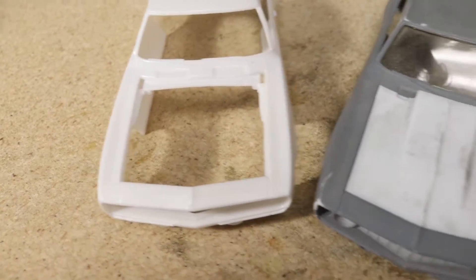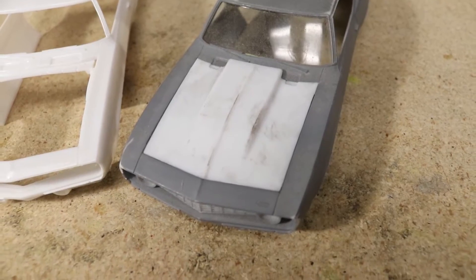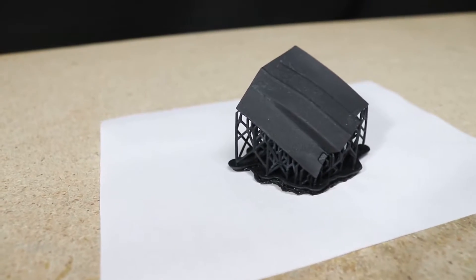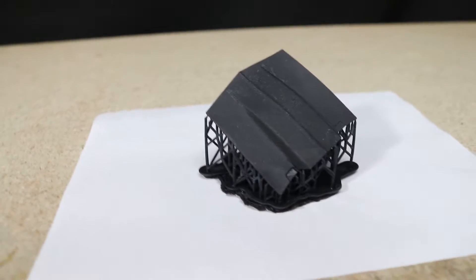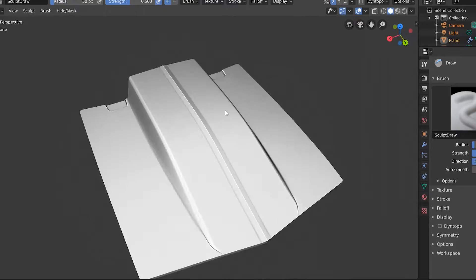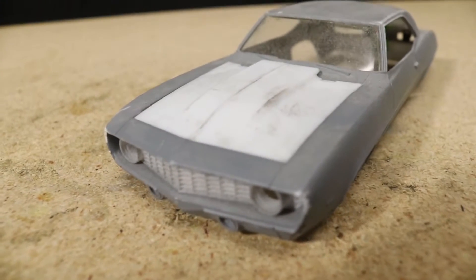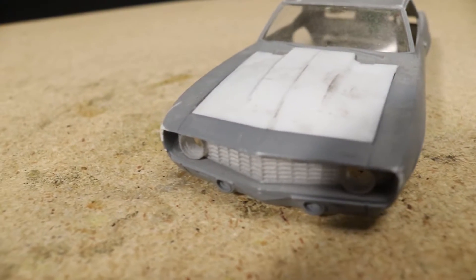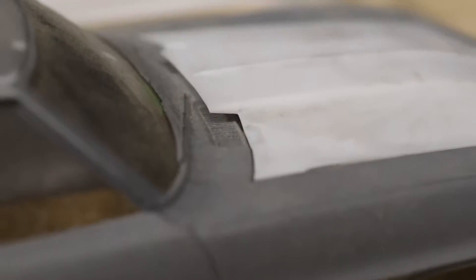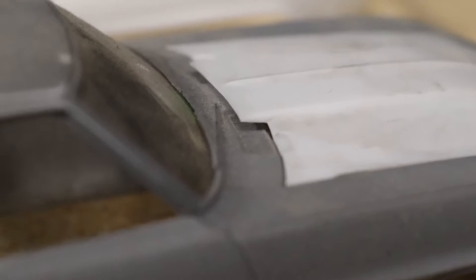Before I get too far into this video, the process I'll be showing uses some pretty expensive equipment, CAD software, and a few hours of time. So if you stumbled upon this video hoping for a really easy way to build body panels or want to follow along, please be aware that this might not be the best way to go about this unless you've got the tools and are as crazy as I am.